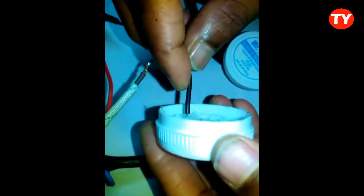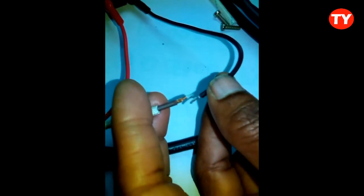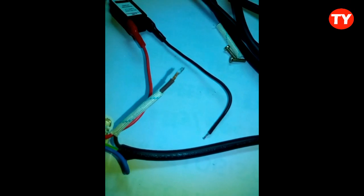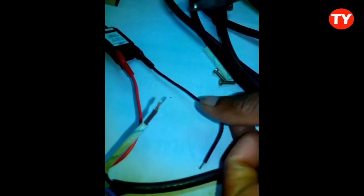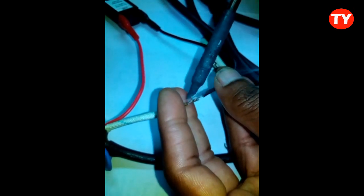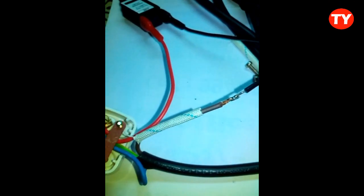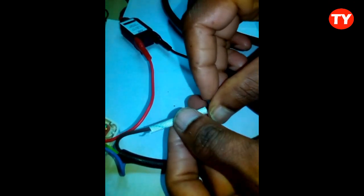Now I am applying solder paste on both sides. Then we have to solder it. Now it is ready to use. After soldering, we have to keep it like this.